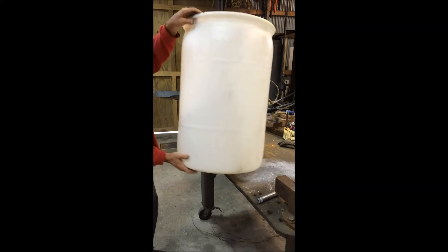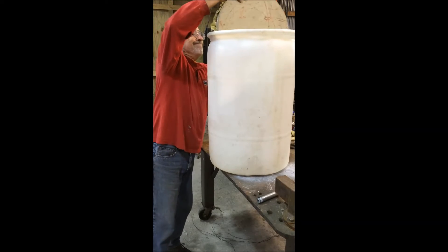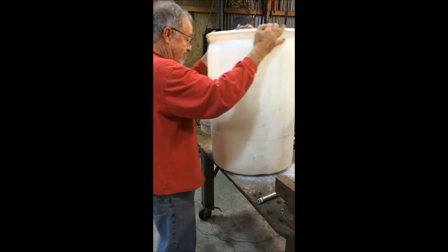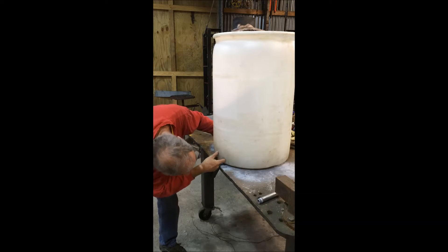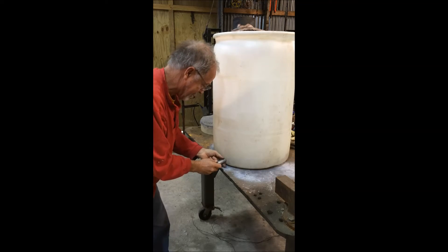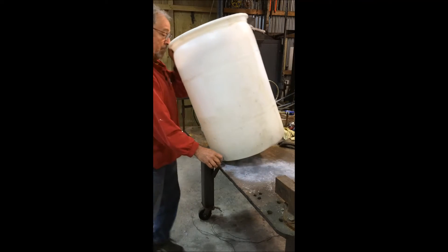Now we're going to drop it into the base, into the drum. I have a hole drilled — it should match this hole in the bottom here. That'll fit.